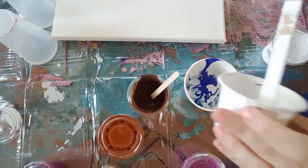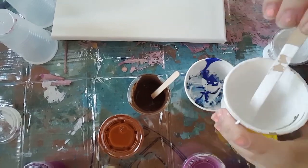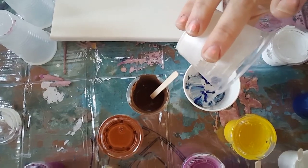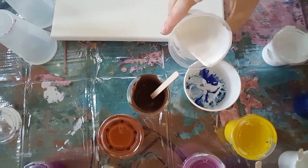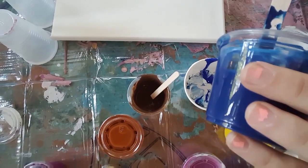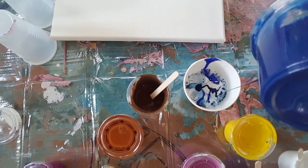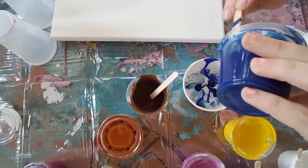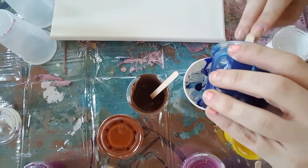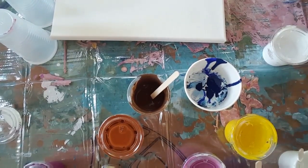And then of course I'm going to go back with white - try and get that white to pull it down a bit, see what that does. More pearl. I don't know if that's going to do anything. And more Prussian blue. Finish off that Prussian blue. I think I have more than enough paint for this pour.